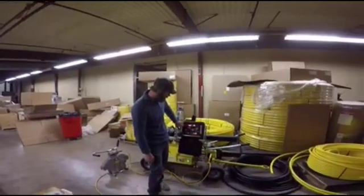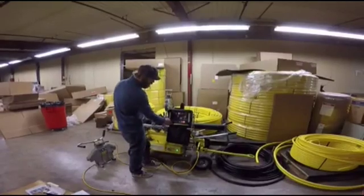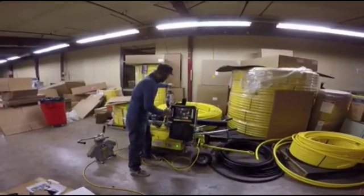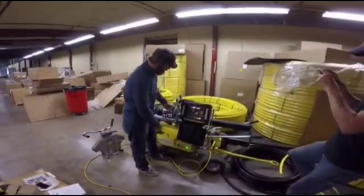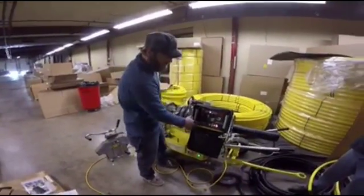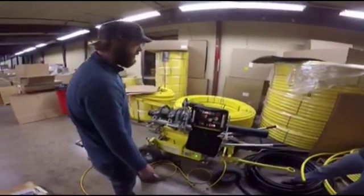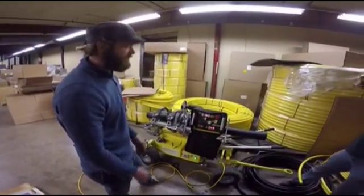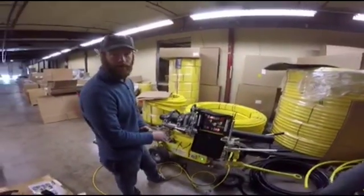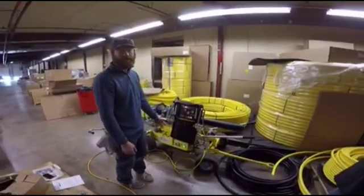You switch from setup back to fusion when you're actually ready to weld. With this machine it has an open and close button — open the jaws, set your facer in place. This facer has a switch in it; you can turn it on and off manually but it's going to automatically come on. Start spinning, hit flow, and hit face. I've set the facer pressure beforehand — you can set the facing pressure anywhere you want; right now it's about 168 psi.